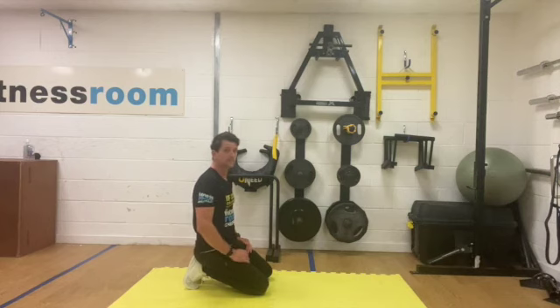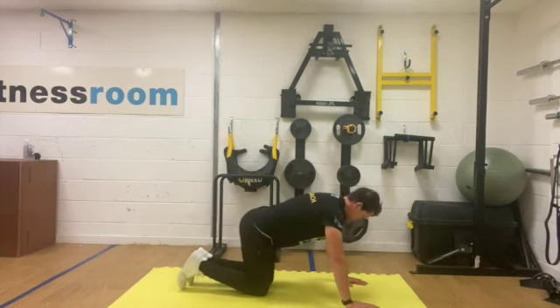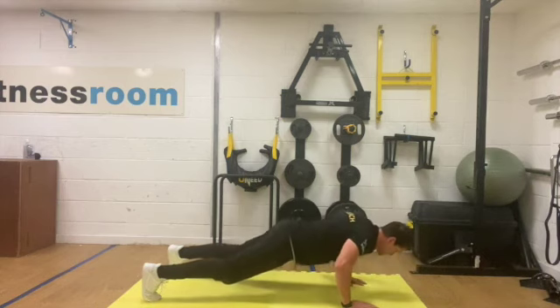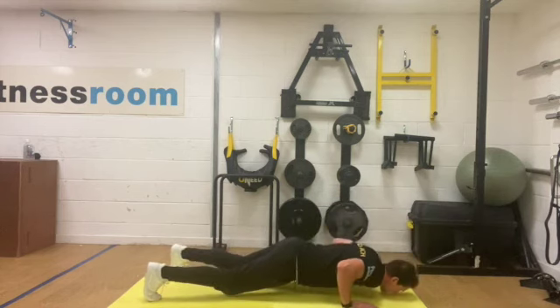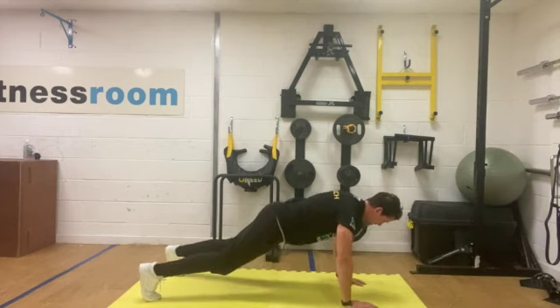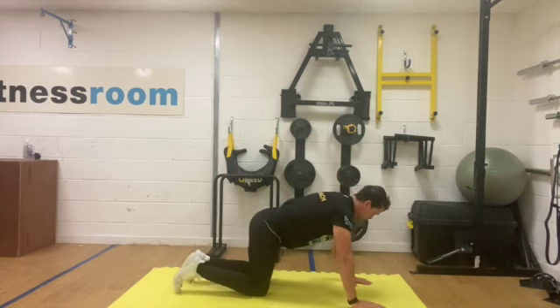Okay then, get ready for set number three. We've got ten seconds. You should be really feeling your chest burn, also your stomach and your core working, shoulders working. Your back also works as well when we do them slowly.